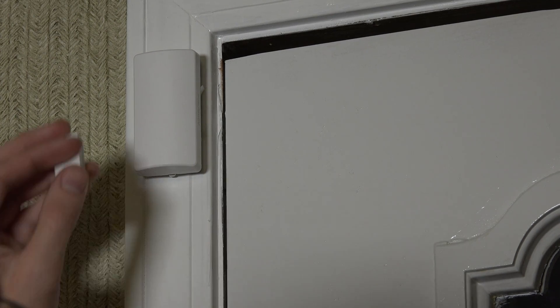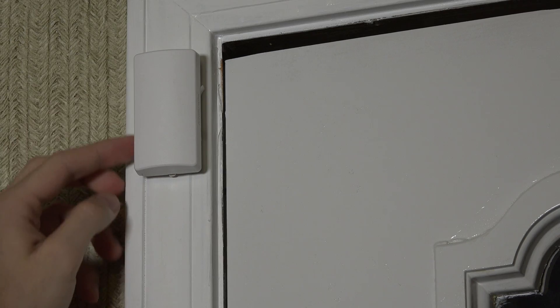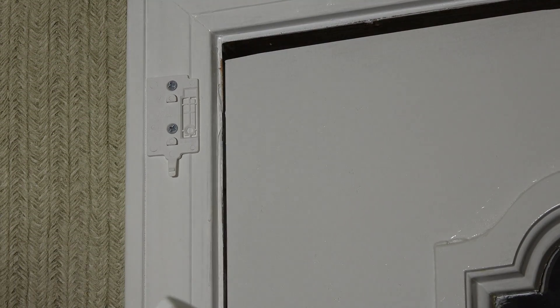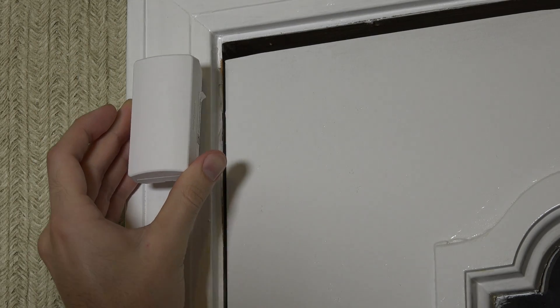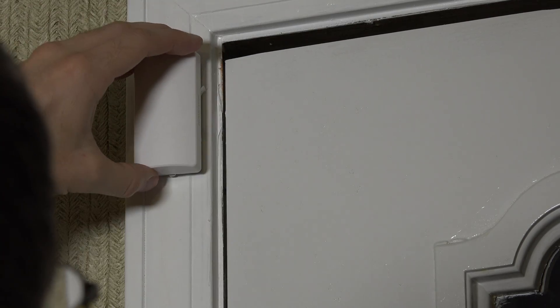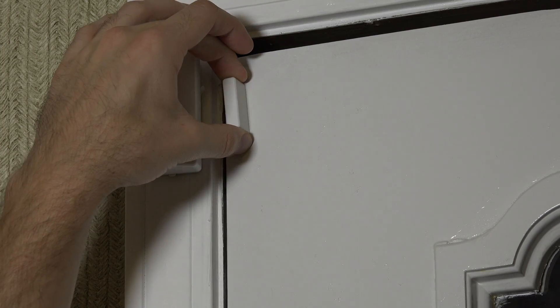With the back plate affixed, the sensor snaps down into place via a cutout on the back. Now for the magnet: this sensor has hash marks on one side and no hash marks on the other side. The side with the hash marks is the side the magnet needs to be installed on. That's why we oriented it this way — if the door opened the other direction we'd have to flip it around so the magnet and sensor align on the correct side.